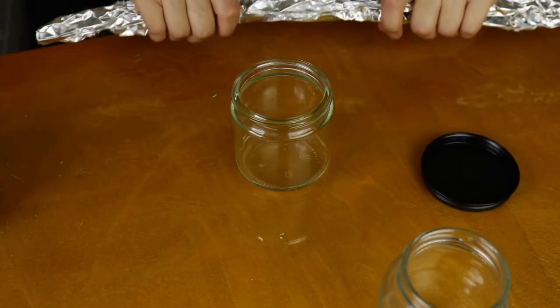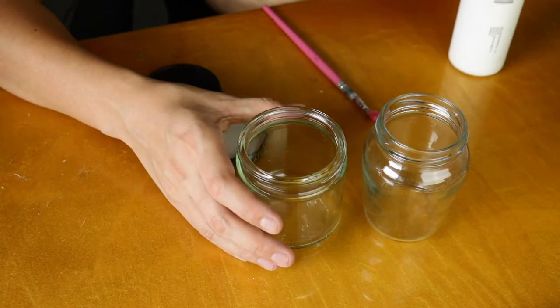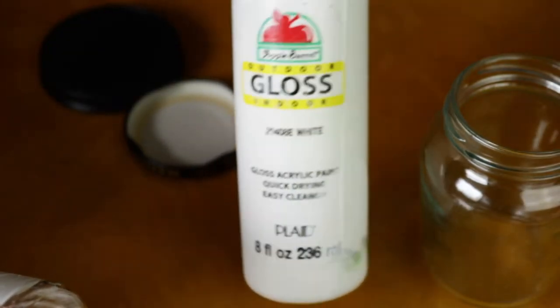Now let's get back to the video. First we're going to be needing these recycled jars — this one had mustard inside and this one used to be a candle, so they both passed the smell check. They're both clean and ready to go. Before we bulk it up with some foil, I'm going to go ahead and paint the inside white. I'm just using the Apple Barrel brand.